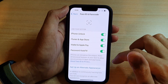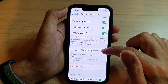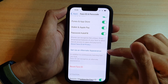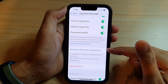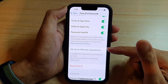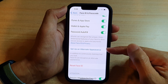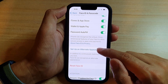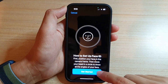Then go down and tap on Set Up an Alternative Appearance. This is also useful if you wear glasses — you can set up one Face ID without glasses and one with glasses on. Or you can set up Face ID for another person. So tap on Set Up an Alternative Appearance.